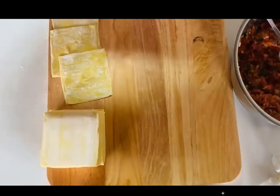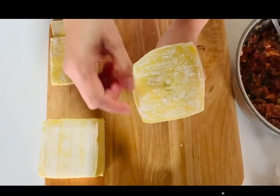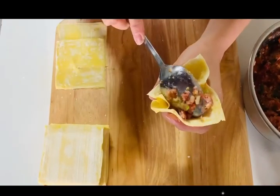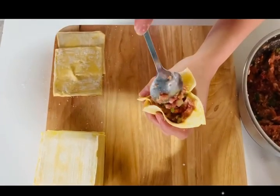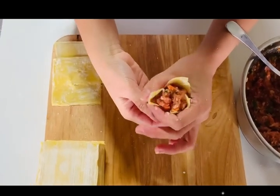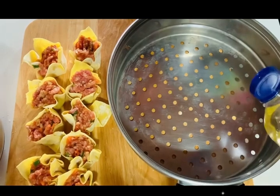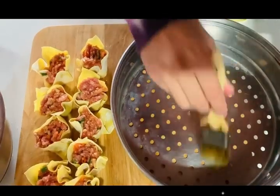Now we're going to show you how to wrap the shumai. First, you make a ring with your hand, place the wrapping on top, and poke it down gently — not too deep though. Then you grab a tablespoon of the pork meat and tap it down gently. Then you close it up, grab the bottom and tap it so it can stand. It should look like that. Add a little bit of oil, sprinkle it on there and brush it so it doesn't stick to the pan.